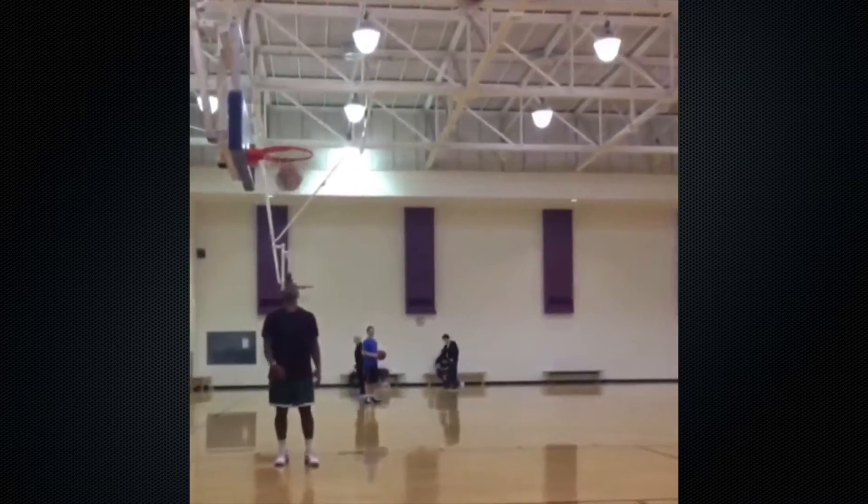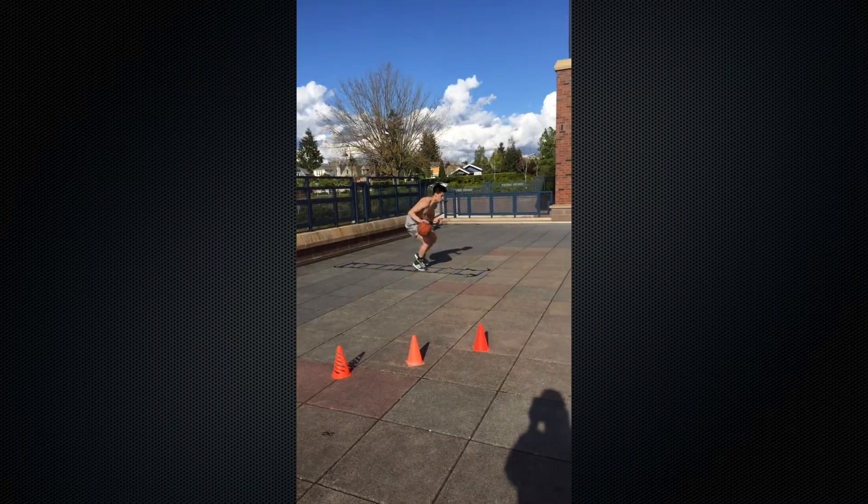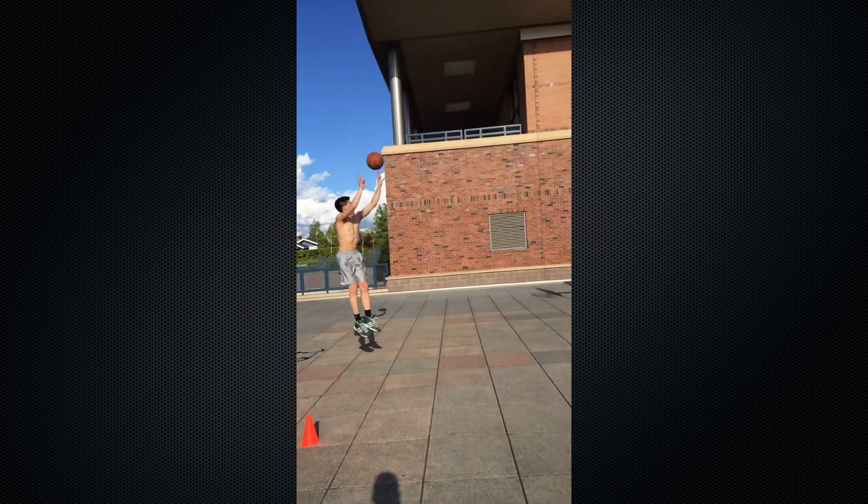Therefore, dunking is a harmony of two things: converting potential energy into useful kinetic energy, and just good old timing.